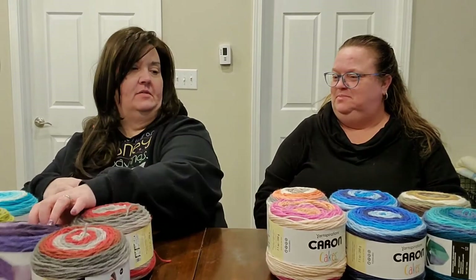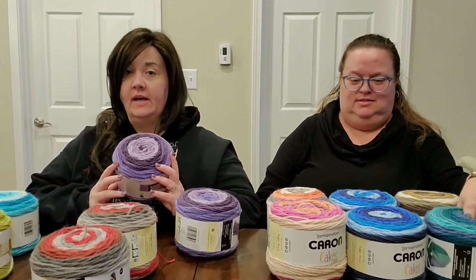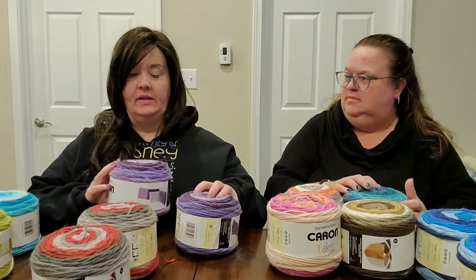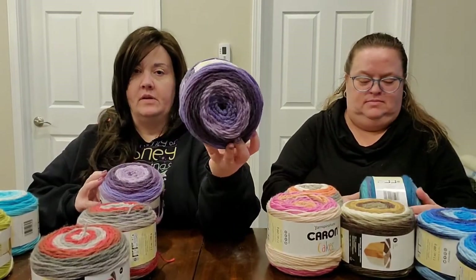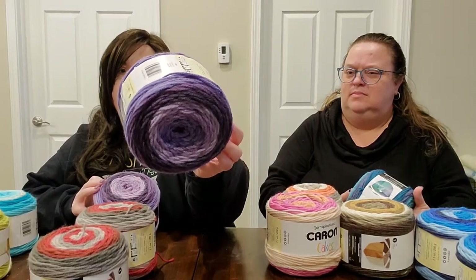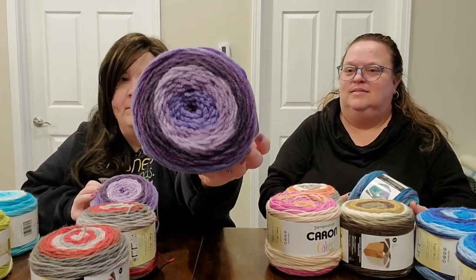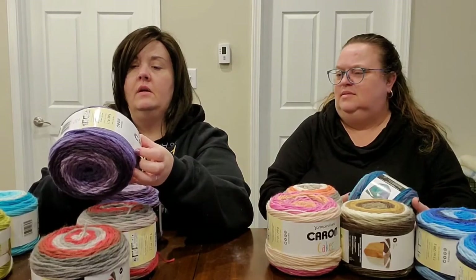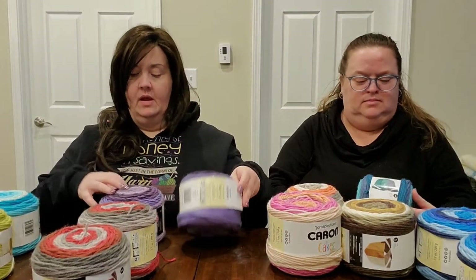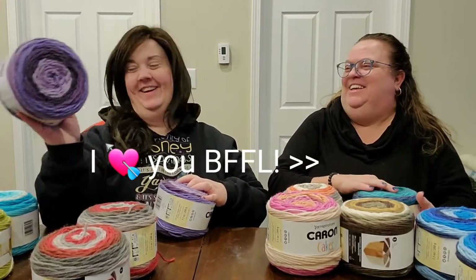Another double we got is Brumble Berry. It looks a bit different depending on how it's wrapped, but this one has lavender all the way through to a plum — about four to five shades of lavender to plum in there. Love it. One for each of us — BFFs for life!